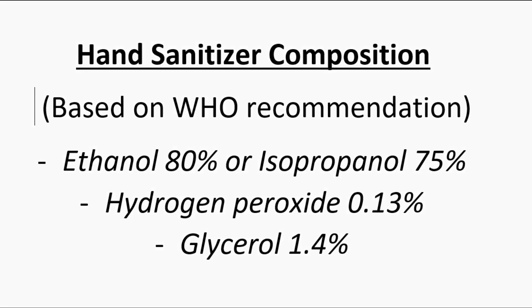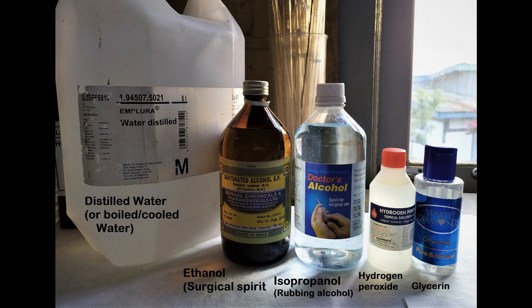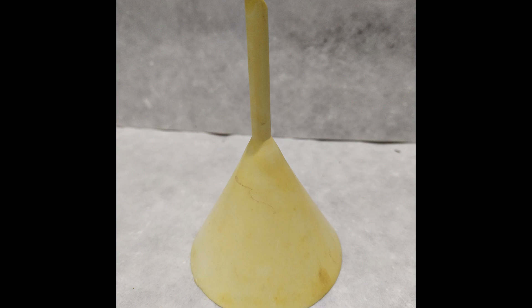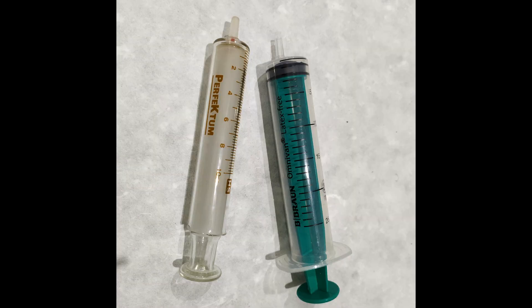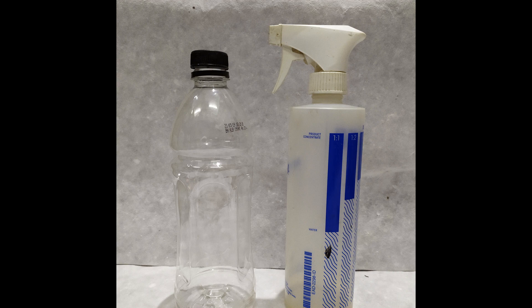First, gather the raw materials required: distilled water or boiled and cooled tap water, ethanol or isopropanol, hydrogen peroxide, glycerin, a large kitchen-grade measuring jar preferably graduated, funnel, syringes of 10 and 20 ml, plastic spoon, and suitable containers.